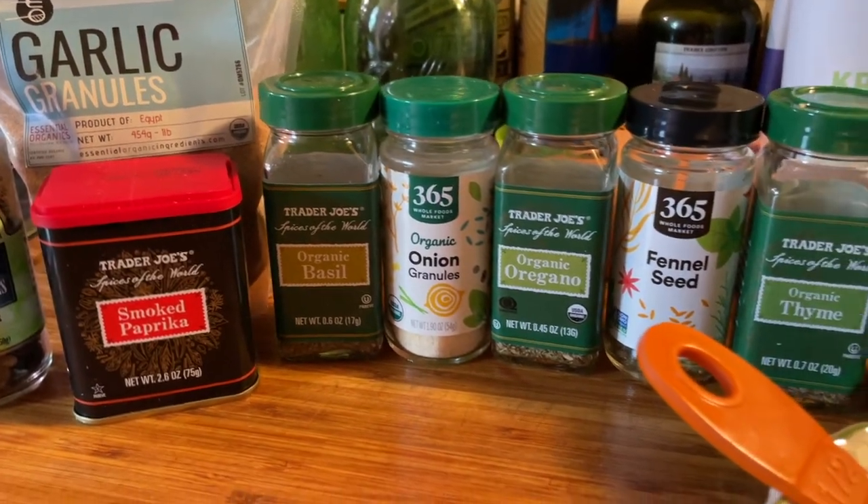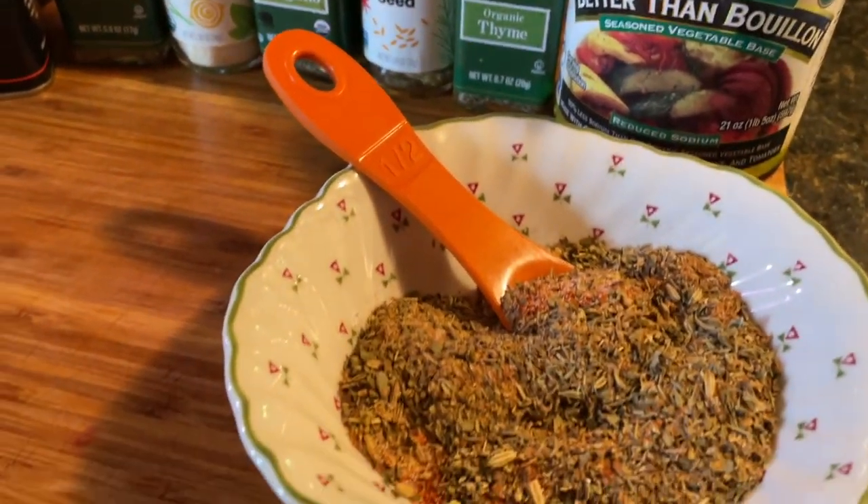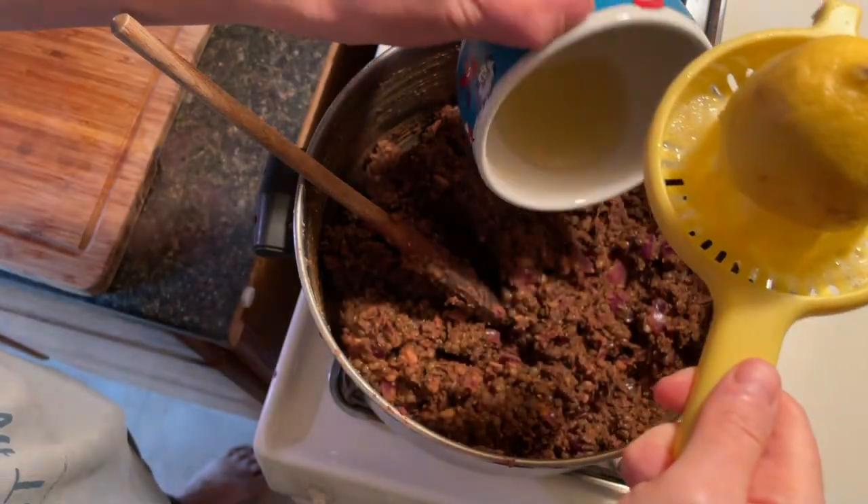This filling is pretty simple. It's just red onion, lentils, walnuts, sun-dried tomato, and a truckload of herbs and spices, plus lemon juice.